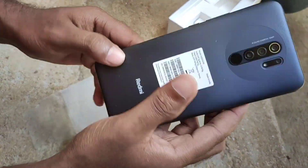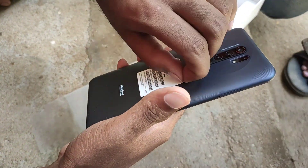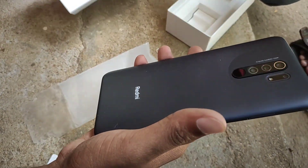We don't have a sticker yet — we'll have a sticker on the camera. Now, we have the same IMEI number.